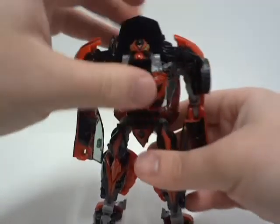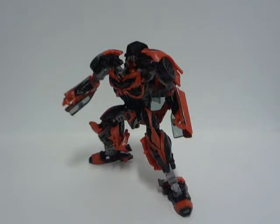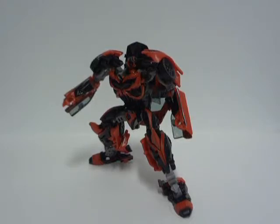There you go. And for Stinger's poseability — his poseability is fairly decent. A few parts that won't pose, but hey, this figure is excellent for what it is.